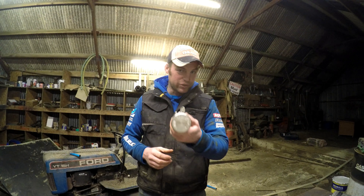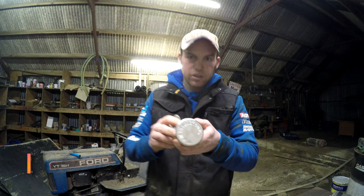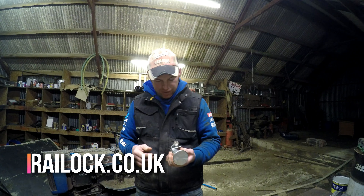The company that sent me this are called Trail Lock. Their website is traillock.co.uk — I've put the website at the bottom of the video.